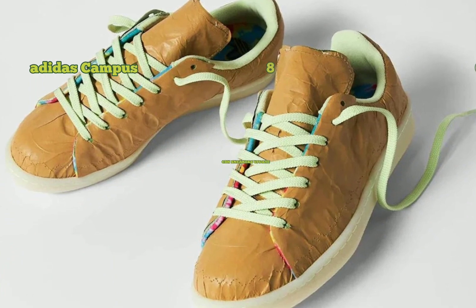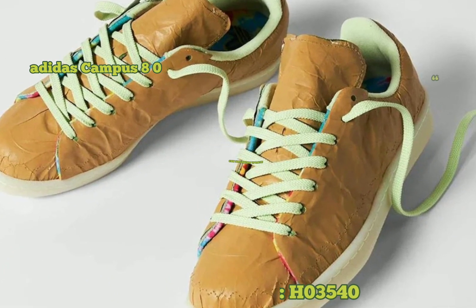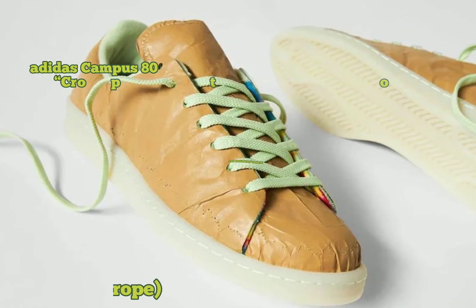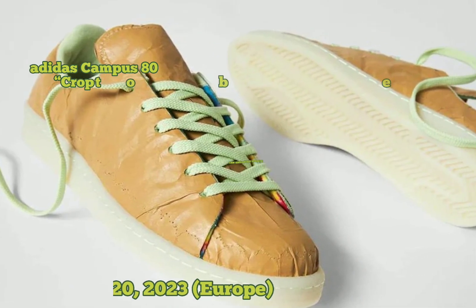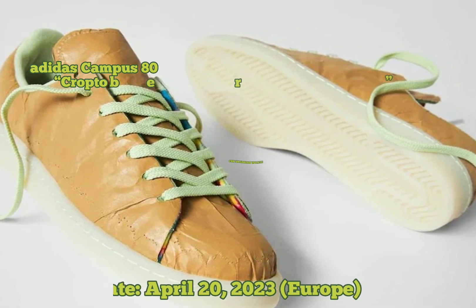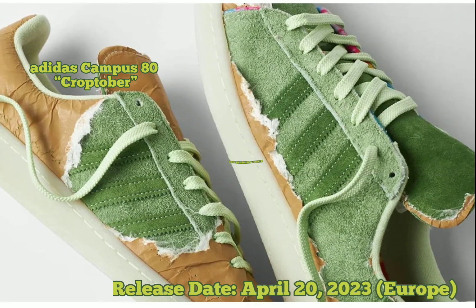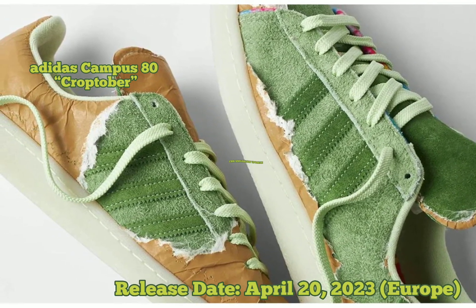Its upper is covered in tearaway material mimicking rolling papers, which reveals a hairy suede green upper. The silhouette features a nubuck tongue with psychedelic multi-colored tie-dye tails on the insoles and the lining beneath the tongue. Finishing details include a trefoil logo and a white rubber sole.